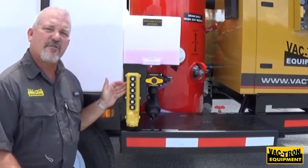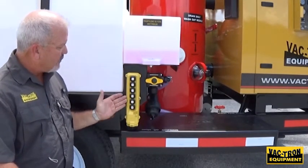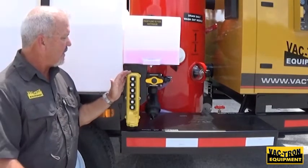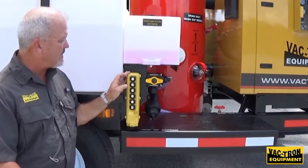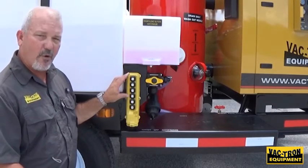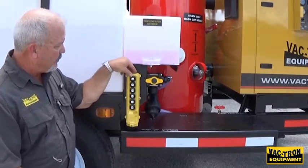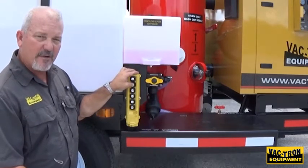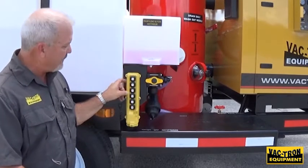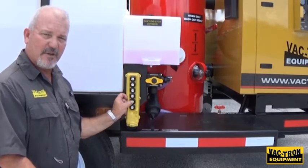Now we're going to talk about the procedure for opening and closing the rear hydraulic door and dumping the debris tank. These are your controls for that. They're in a safe position away from the rear door so that you don't have a chance of getting pinched between the door and the debris tank. You have a lock and an unlock, an open and a close for the door, and an up and a down for the debris tank. To open the door, hit the unlock until the door reaches the unlock position, then open the door, and then raise the debris tank and dump the debris out.